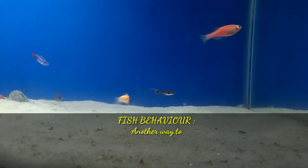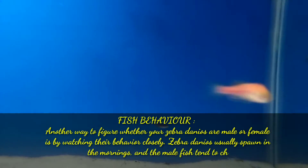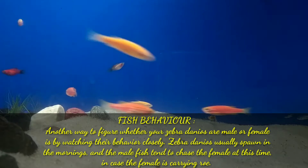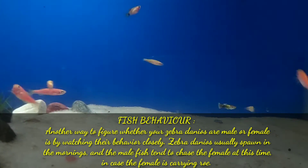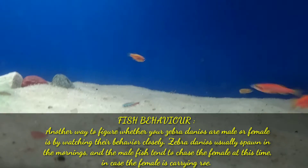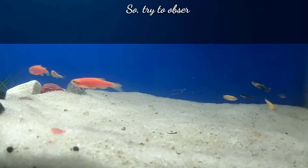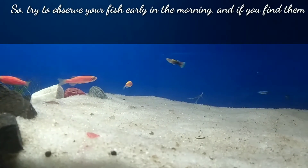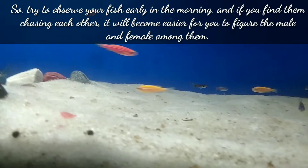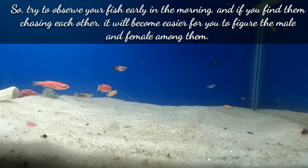The fourth difference is fish behavior. Another way to figure out whether your zebra danios are male or female is by watching their behavior closely. Zebra danios usually spawn in the morning and the male fish tend to chase the female at this time, especially if the female is carrying eggs or roe. Try to observe your fish early in the morning, and if you find them chasing each other it will become easier to identify the males and females.